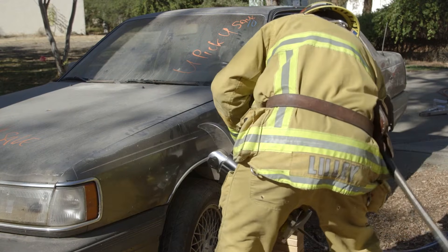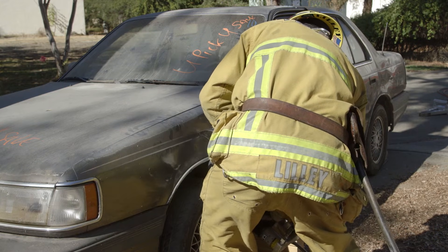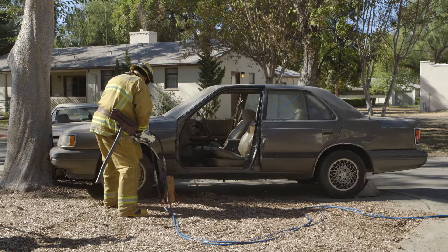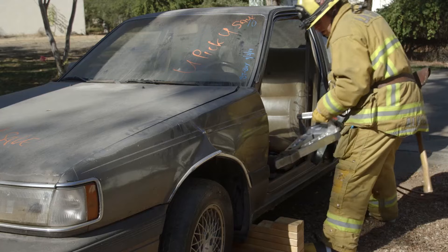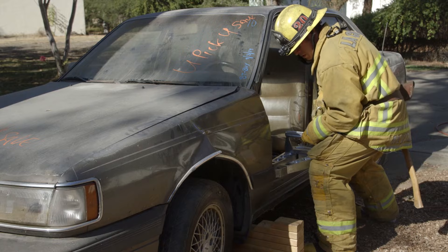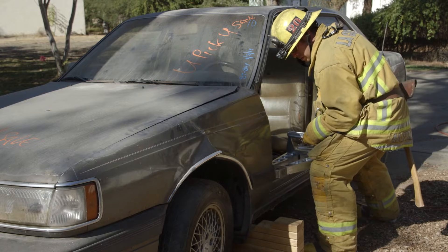Make a relief cut in the front fender so that it can be spread upward. Removing the front fender allows you to clearly see the A-Post and firewall that you need to cut.